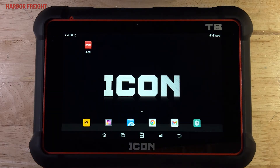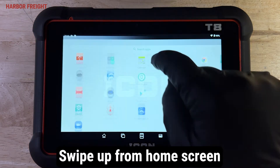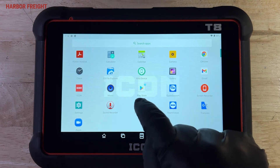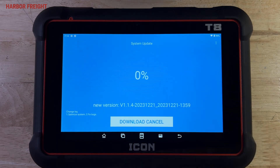Once you're in the tablet home screen, it's recommended that you check for any pending system updates. Swipe up from the bottom of the home screen to view the app tray. Tap on System Update to open the prompt. If an update is ready, you'll be given the option to download and install it. Tap the arrow to download the firmware update.